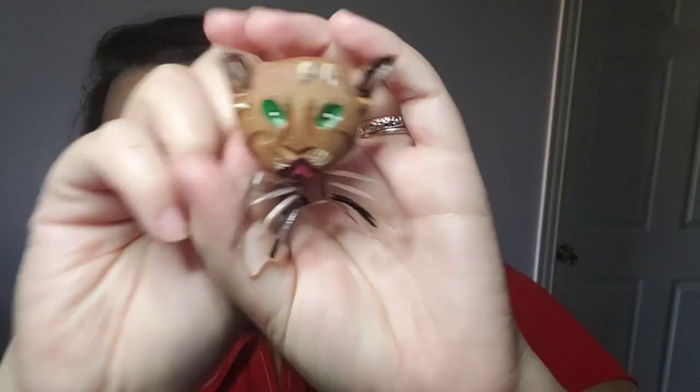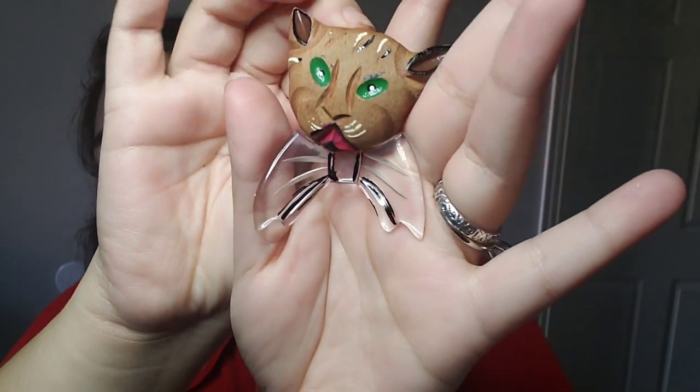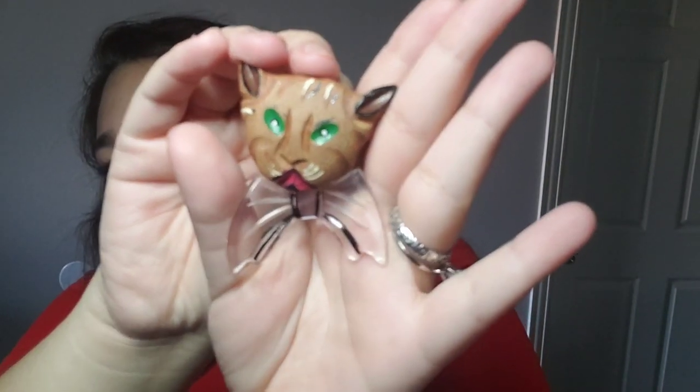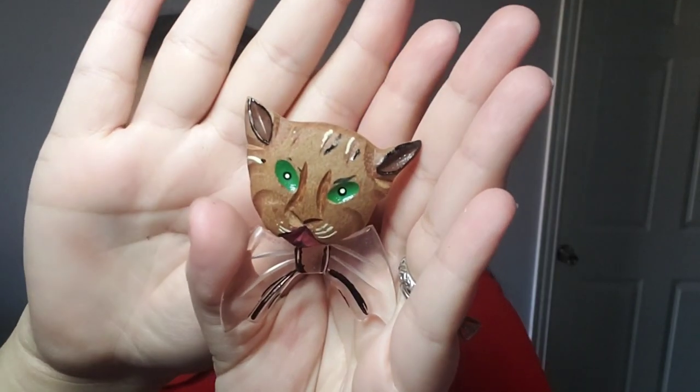Then we got this little guy — oh my goodness, it's a brooch, and it's a kitty cat! Or maybe like a tiger — but he has this clear transparent bow tie. Look how cute that is! Oh my goodness. He's so cute. That is so different too.